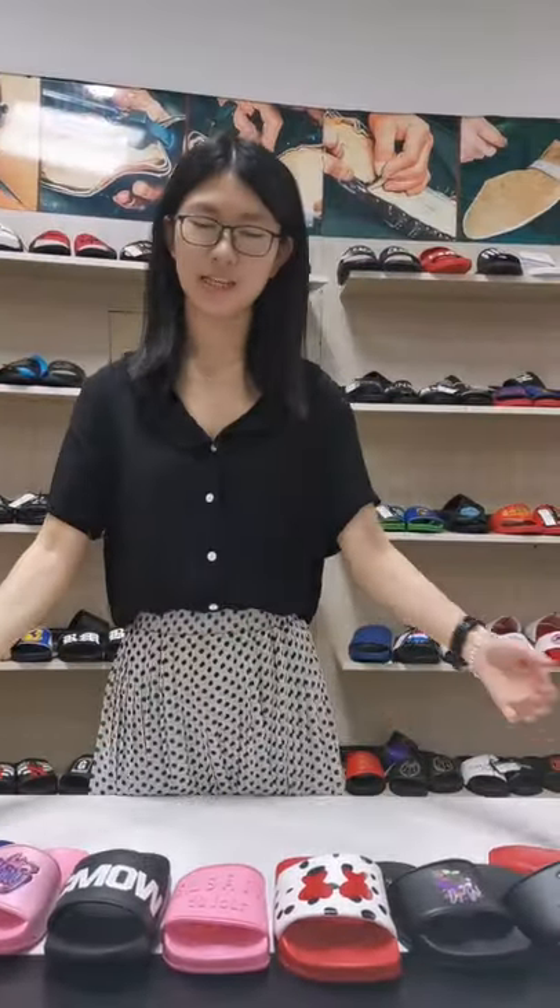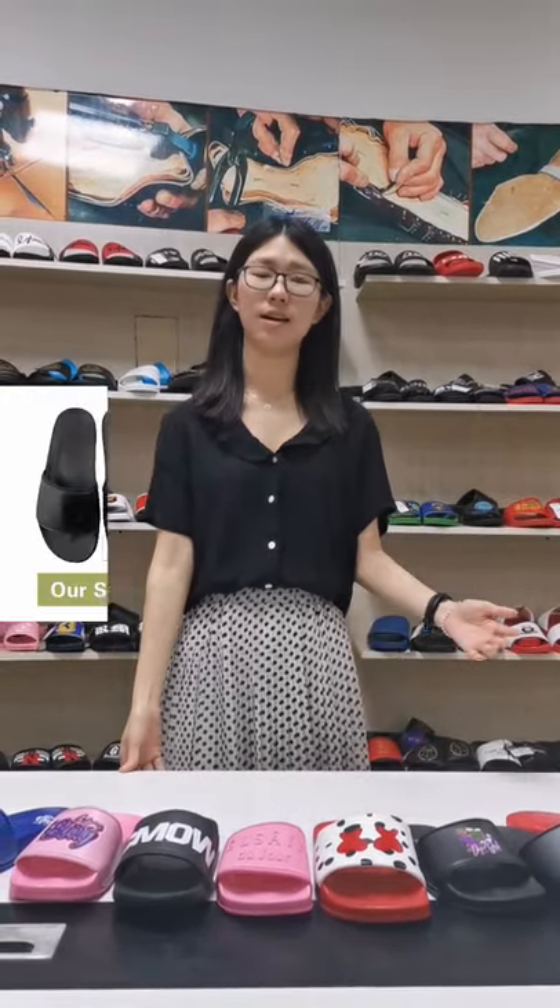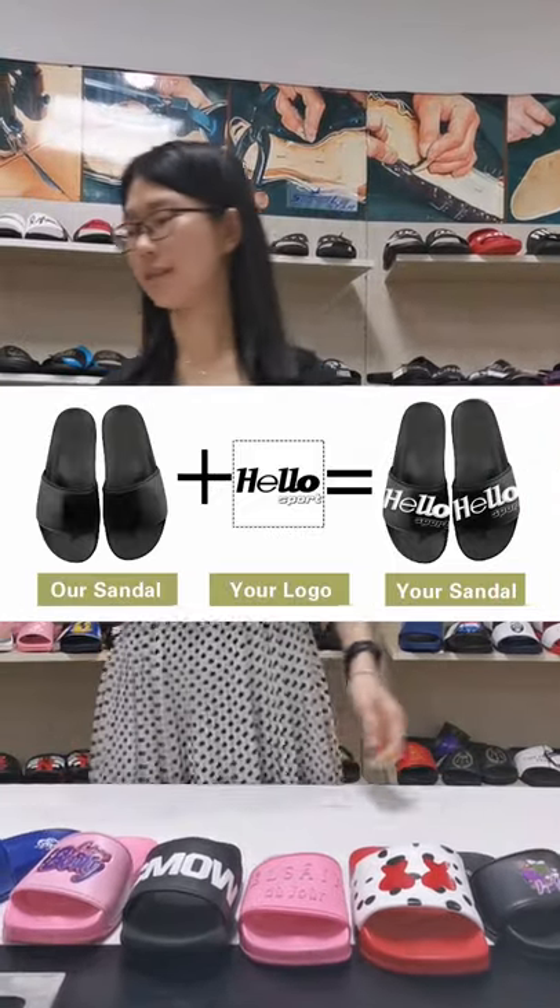Before that, just to introduce our overall simple process by our company — we can help you design, make samples, customize the packing, and make the delivery.